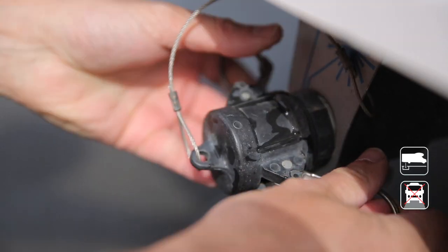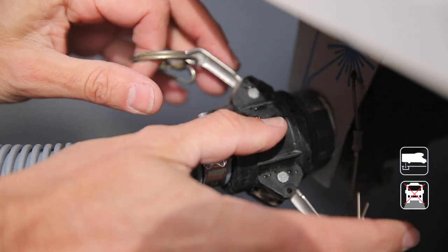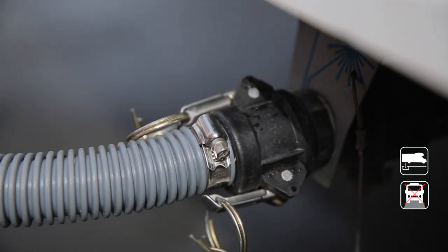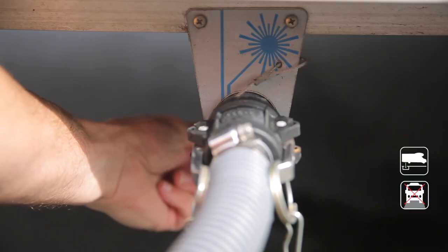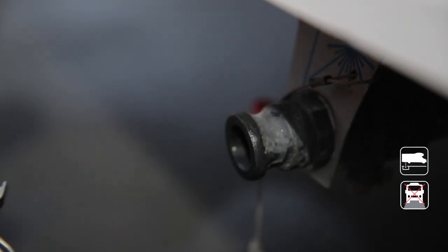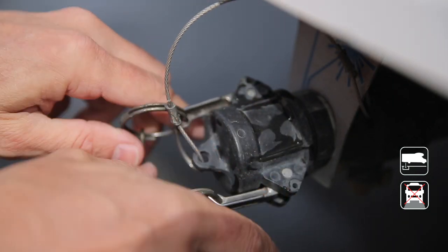Remove the cap and push it in, then pull these two handles back. When the other end is in the dump point, open the valve. Once empty, close the valve, release the grey water hose, and replace the cap.